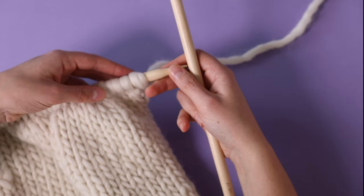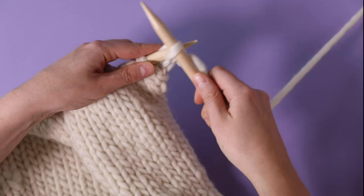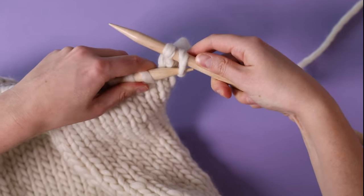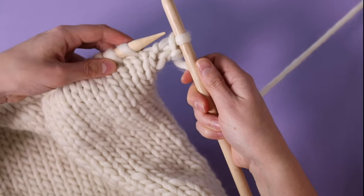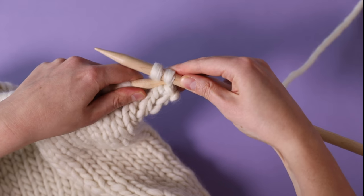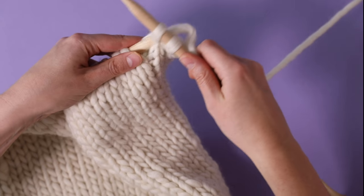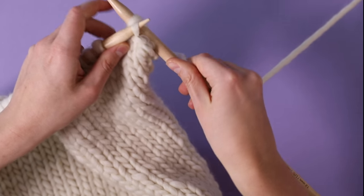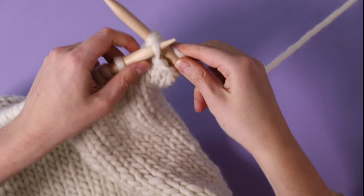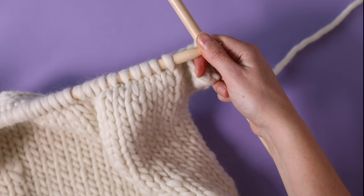You should now have 32cm of knitting and will begin shaping your raglan armhole. Begin by casting off four stitches: knit one, knit another stitch, and then put the first stitch over the top and off the end — that's one stitch cast off. Knit one more stitch, put the needle in the first stitch, over the top and off the end. Knit another stitch and cast off one more. Now I'm going to knit all the way to the end of the row.